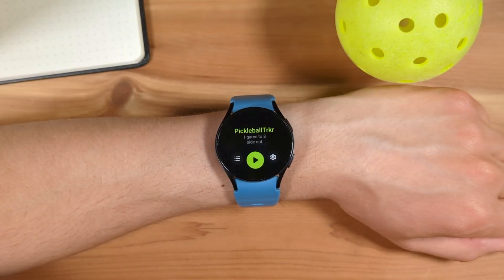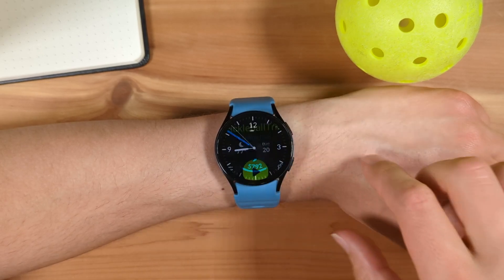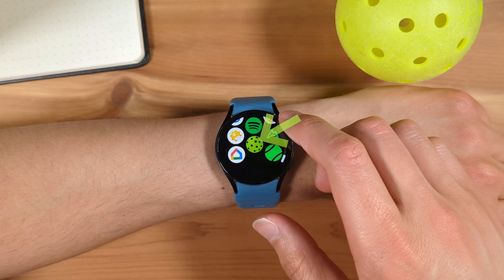It's an app available in the Google Play Store, and once installed, you can launch it by from Home, go to Apps, then select the Pickleball Tracker Pickleball logo.